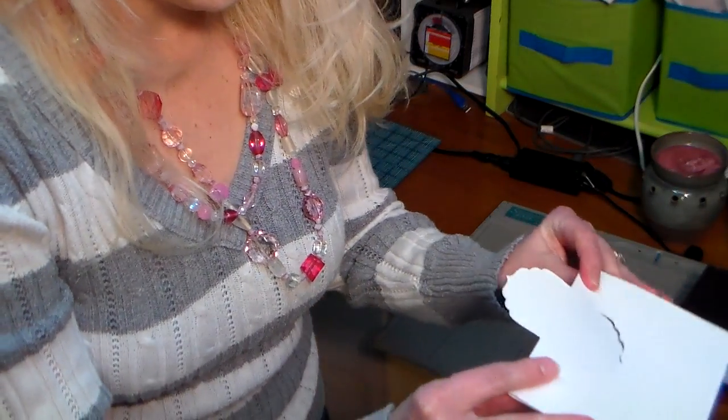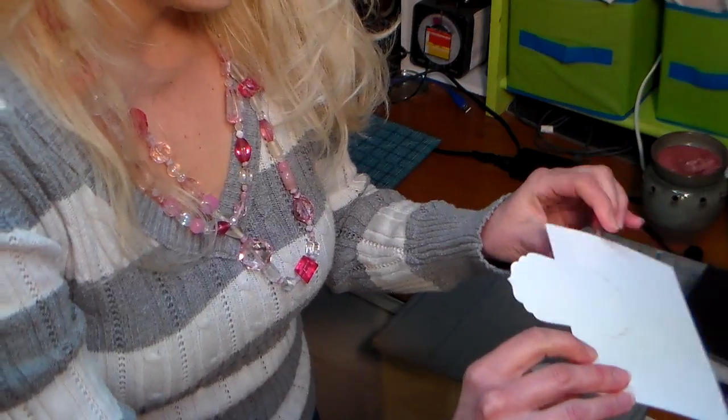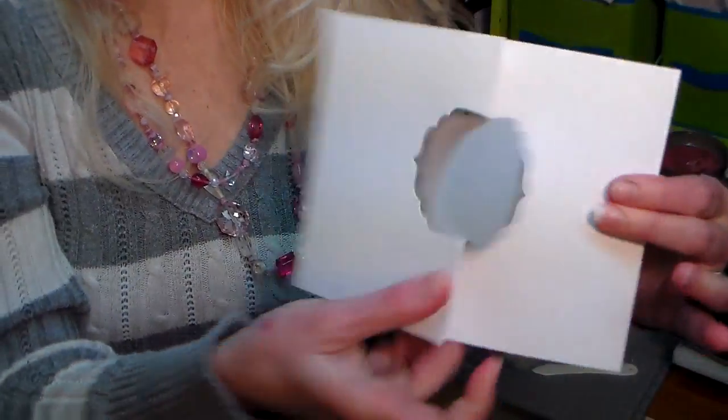Then what I'm gonna do is fold one score valley-mountain ways and the other score valley ways. So you end up with this — isn't that cool? Oh my gosh, I'm so excited!